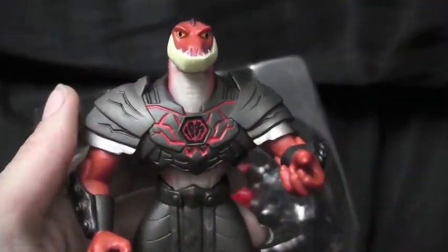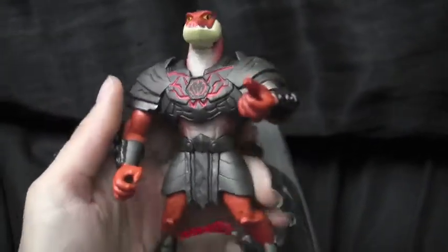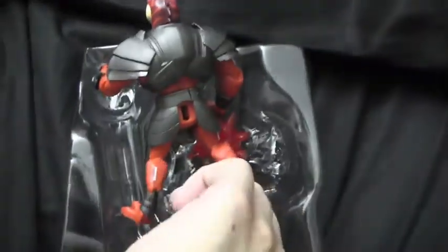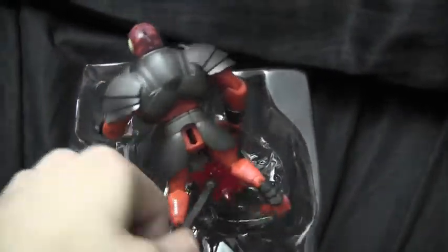Here he is out of the package, and he's kind of small. I thought he was going to be like a six-inch figure when I first heard about these, but no, he's only about four inches. He did have a tail with him, so you're just going to have to assemble that yourself.